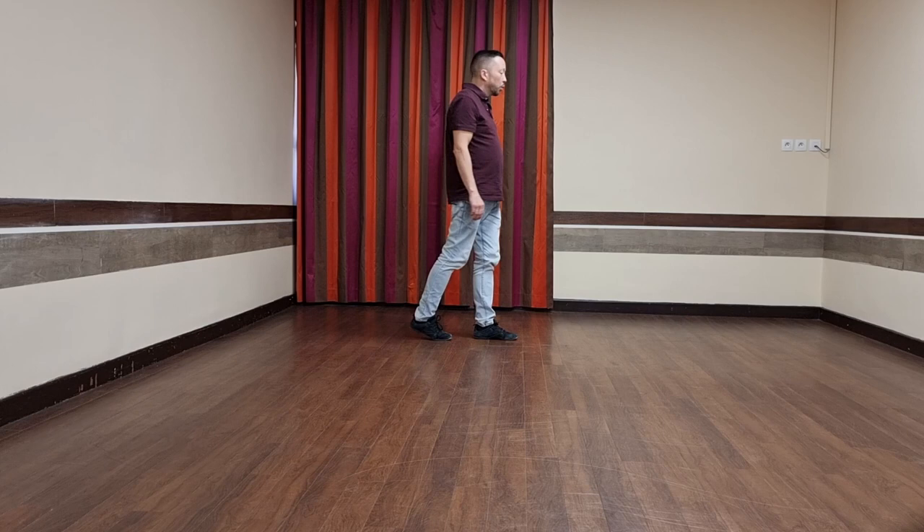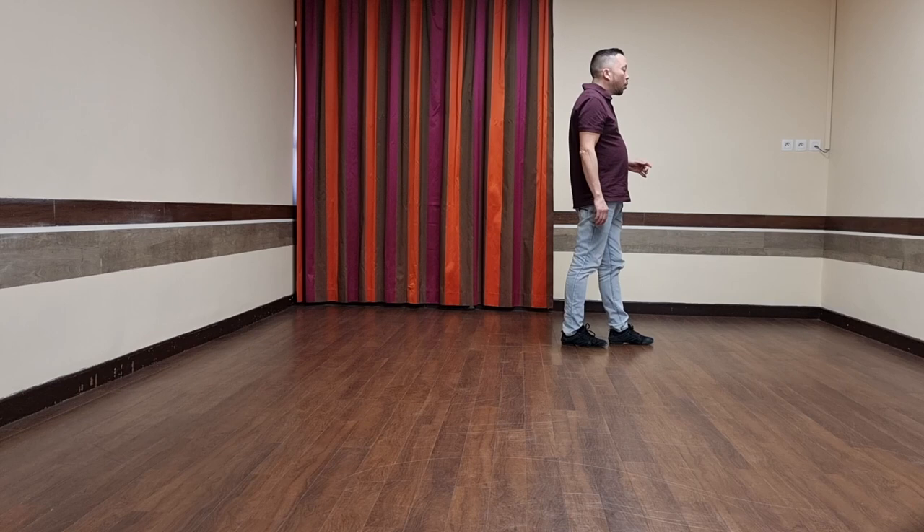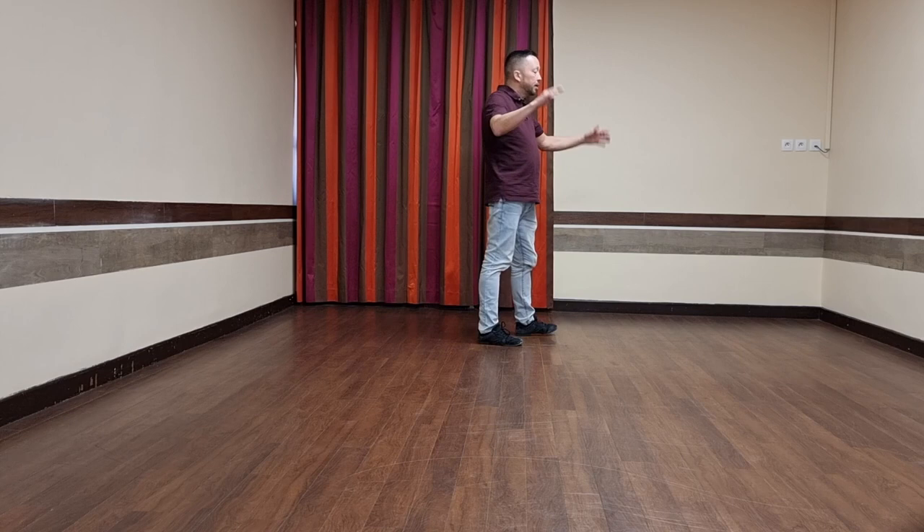I'm going to walk forward with hitches — hitch, step, hitch, step. Mambo, step. I'm going back into the diagonals. Step, touch with a clap. Step, touch with a clap. Step, touch with a clap. And a coaster step.